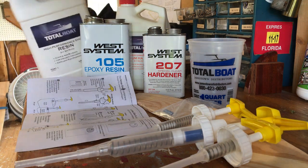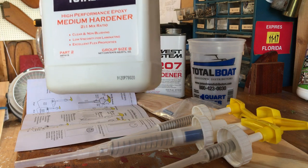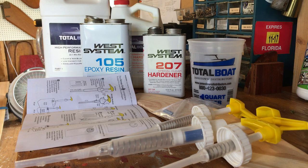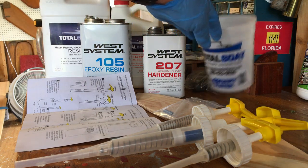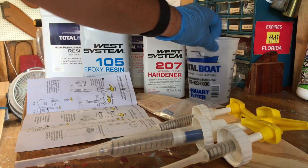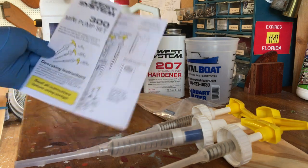TotalBoat sells the same thing — resins and hardeners. They sent us a medium hardener, which I assume takes a medium amount of time to harden. As far as timing goes, in a hot climate everything gels and tacks faster, so you want a slow hardener. In a cold climate use the fast hardener. You can check the websites for either West or TotalBoat — probably down to about 40 degrees Fahrenheit. You can mix equal parts, or use the pump system which makes it easier. TotalBoat shows a two-to-one mix ratio on the label.